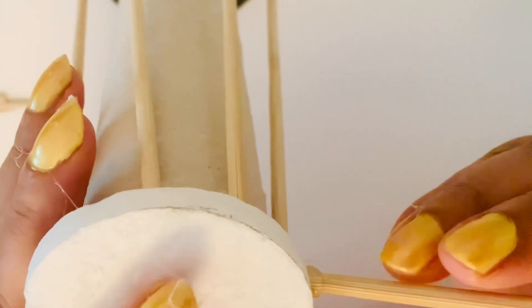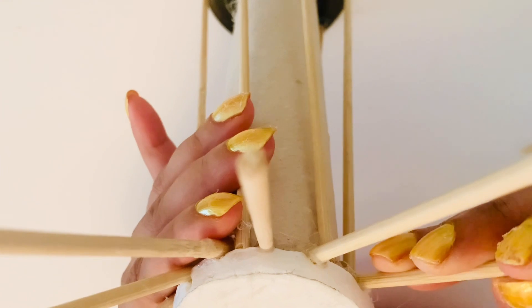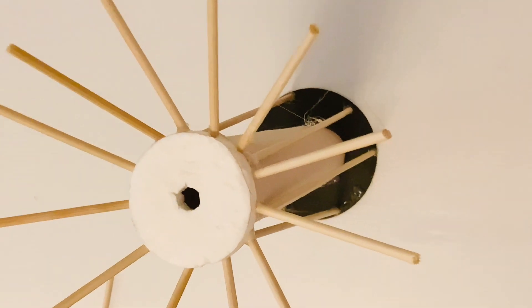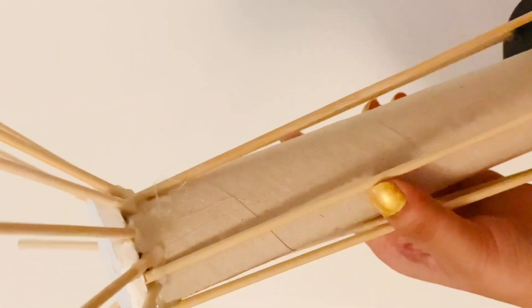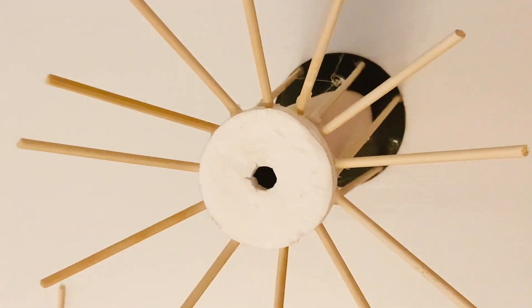I cut some more barbecue skewers into small sizes and started gluing them all around the circle of the cardboard roll to form the branches of the super tree. I glued them at one edge and tried my best to make them equidistant. So here we have the basic structure of my super tree with the base and top branches complete.